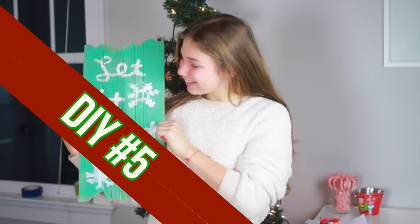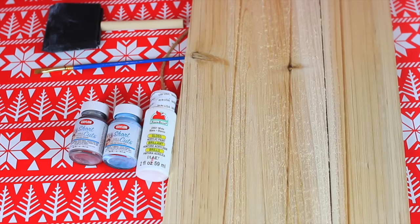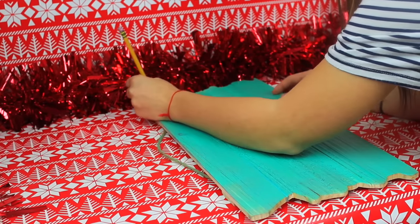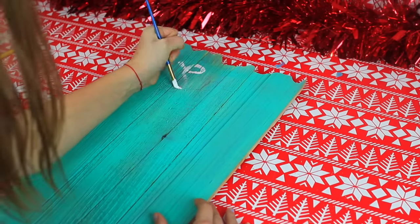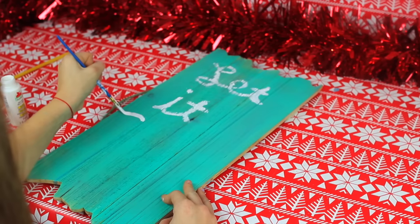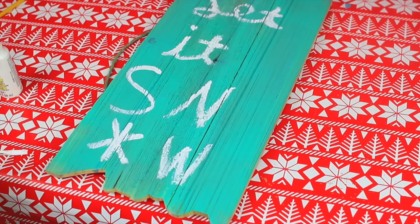It is now time to make DIY number 5, which is this 'Let it Snow' sign. You will need a wood board - I got mine from Michaels, super cheap. You will also need paint colors of your choice; I did the classic wintery blues and whites, and paint brushes. I'm first coating my board with blue paint as the background color, then ultimately spray painting it a more turquoise-y color because it was more opaque. Then I'm going in with a pencil sketching out 'Let it Snow' before going in with paint and writing it in cursive. For the snow letters I'm doing a huge S, N, and W, and for the O I decided to make it a snowflake. Then I'm just scattering little snowflakes all over it to make it a very cute little board.